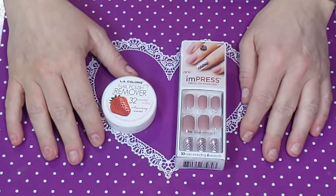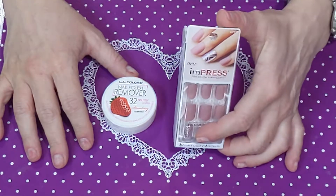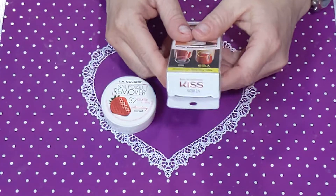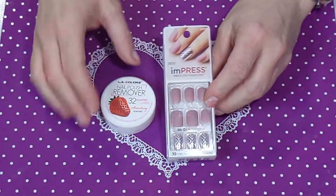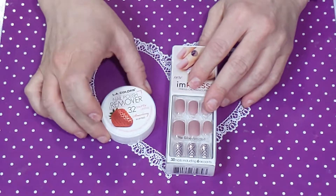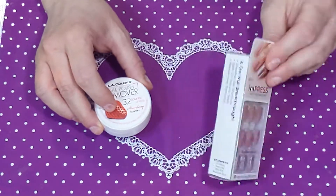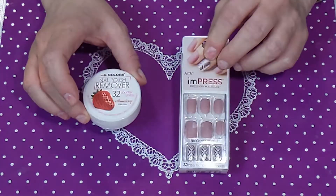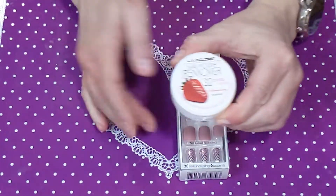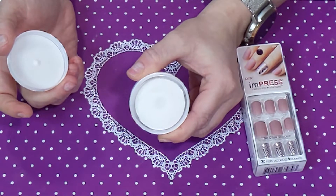Hi, I'm Jenny B and today I'm going to do a little wear test with these imPRESS nails from Kiss. They're super easy to use, I have used them before. I'm going to prep my nails with nail polish remover instead of the alcohol that's included, to see if that helps a little bit better. It's this cute little container from the Dollar Tree.